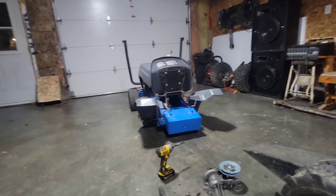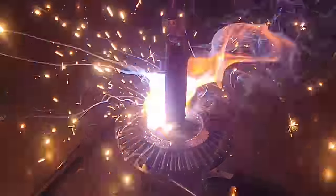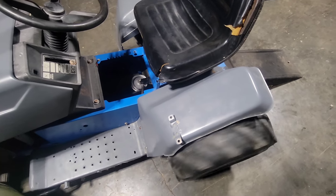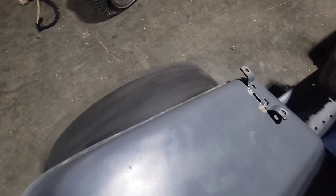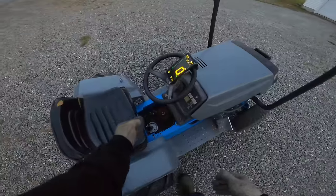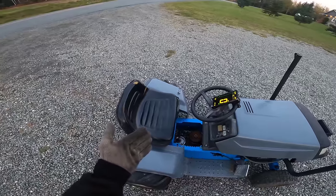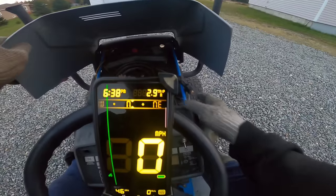I'm just gonna weld this onto the shaft so it'll be in forward 24/7. This thing will be super sketchy to start right now since the belts are super tight and the transaxle gear is welded onto the shaft. As soon as I start this thing it'll go forward straight away. Let's go guys!